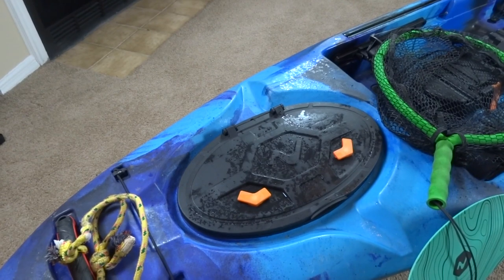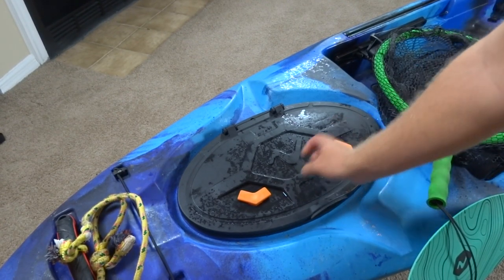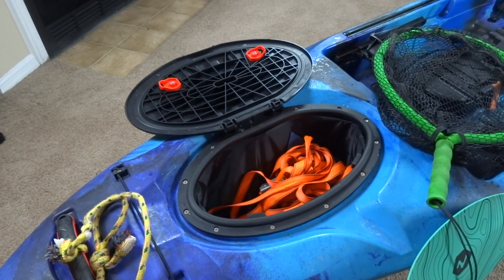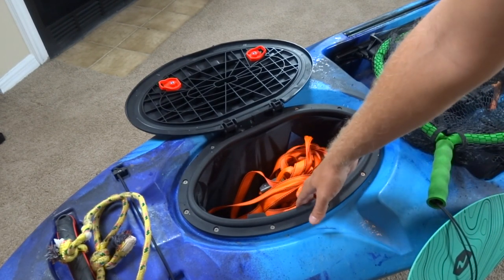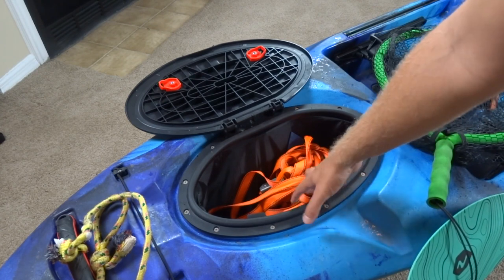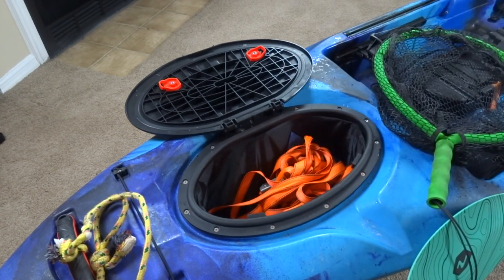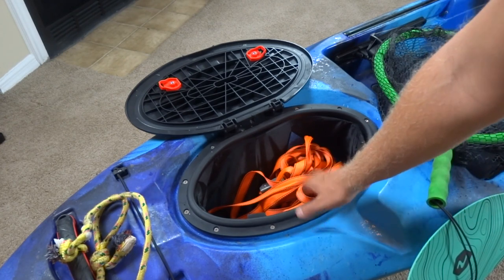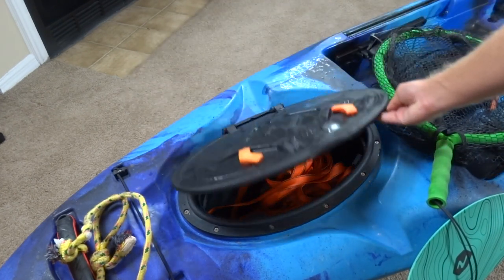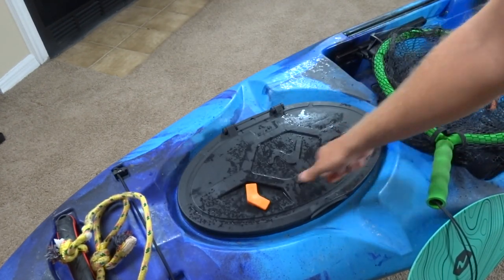This front hatch is typically where I store valuables. Right now I've got my straps in there, and it's all watertight so you don't have to worry about getting any water in here. Sometimes I keep my phone in there, I keep my wallet in there — knowing it's going to stay dry. It's probably the driest place on the kayak, so that's usually where I store all my valuables.